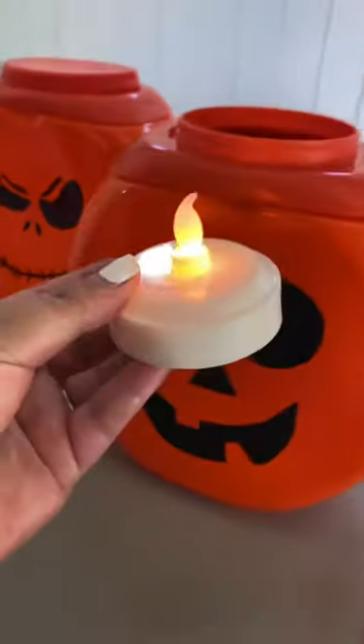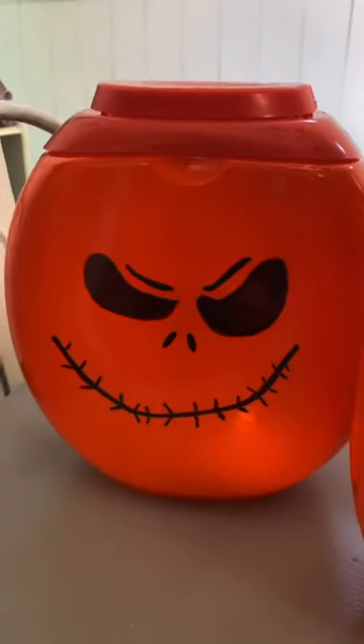Grab some battery-operated tea lights, stick them inside, and now your jack-o'-lanterns are all ready to display for Halloween.